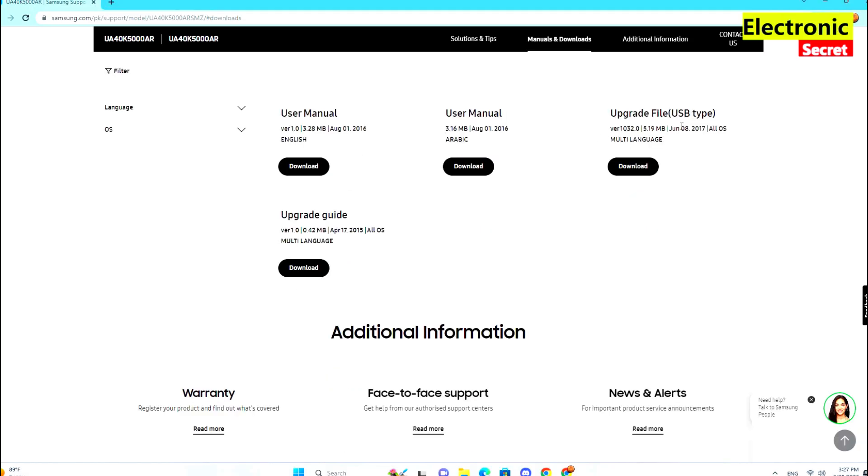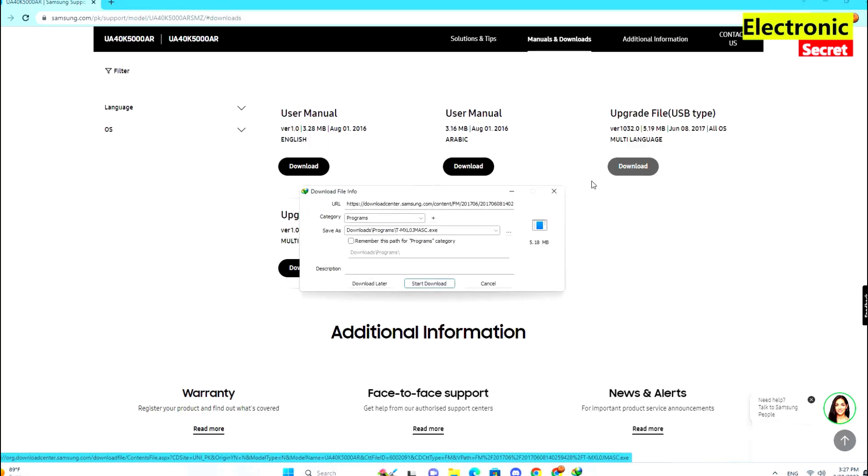Now go to Upgrade File USB and click on Download. Your file will be downloaded automatically.